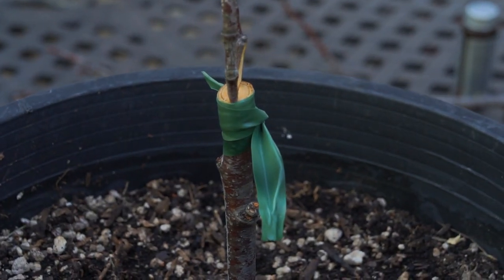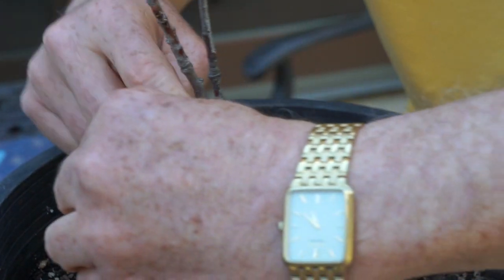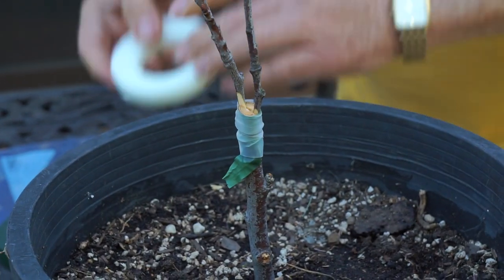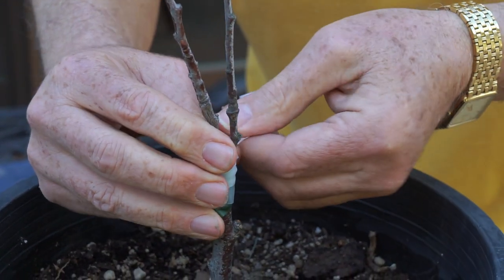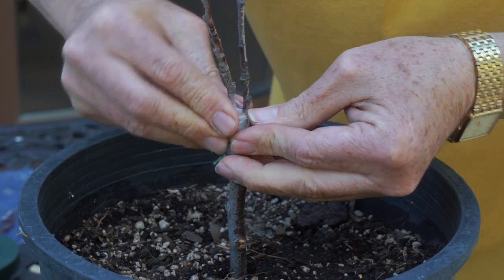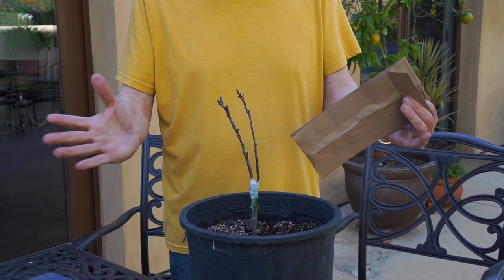Then I'm going to make a knot. Some people do a different knot, but this is what I do and it's worked for me. Now I'm going to seal it with a wax tape. The best thing is to do this quickly, because you don't want to lose any moisture. The whole issue of grafting is not just making sure that these are connected properly — you've got to make sure there is no moisture loss in your plant. I'm going to cover the entire face of the wood to make sure it's covered and no moisture is going to escape.